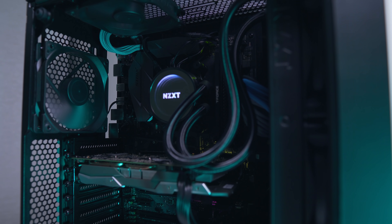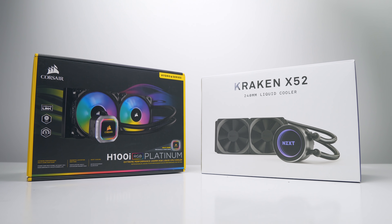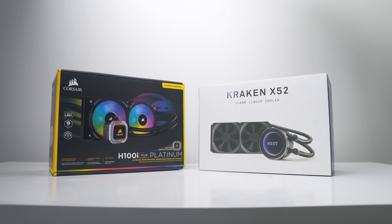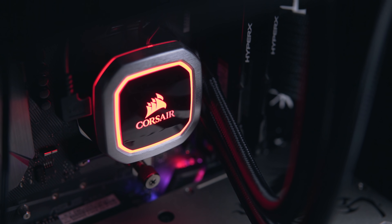If I was buying a 240 millimeter all-in-one liquid cooler today, these are the two options I'd personally be looking at: the Kraken X52 from NZXT and the new H100i Platinum or Pro from Corsair. The choice isn't simple though, as they're both great coolers and both have a list of pros and cons that we'll be taking a look at today, as well as thermal and noise tests.